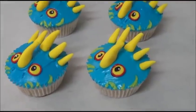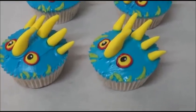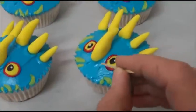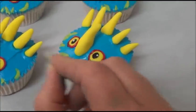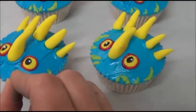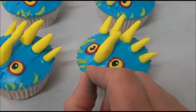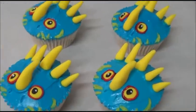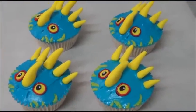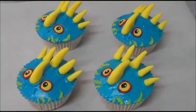One last addition: if you'd like to add nostrils, simply use a toothpick and draw nostrils directly into the frosting. You don't need to apply anything extra — it's just an optional accessory. Thank you very much, until next time, goodbye!